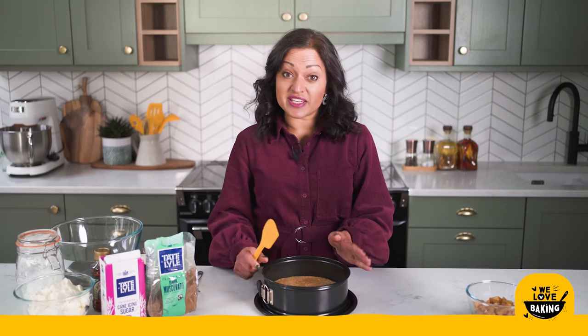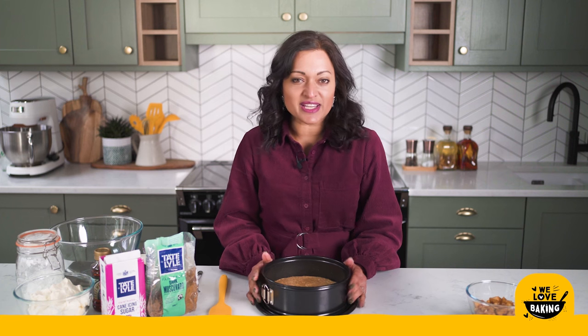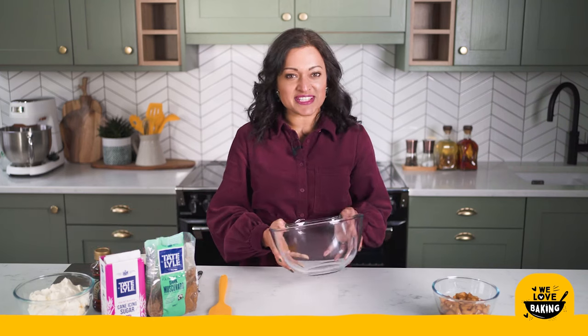Now that my cheesecake base has been pushed into my tin I'm going to pop this in the fridge to let it chill while I make the cheesecake filling. While my base is chilling in the fridge I'm going to make my cheesecake filling.